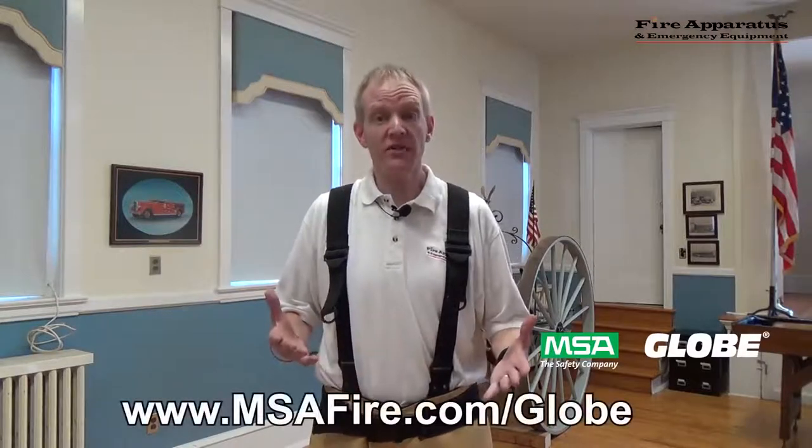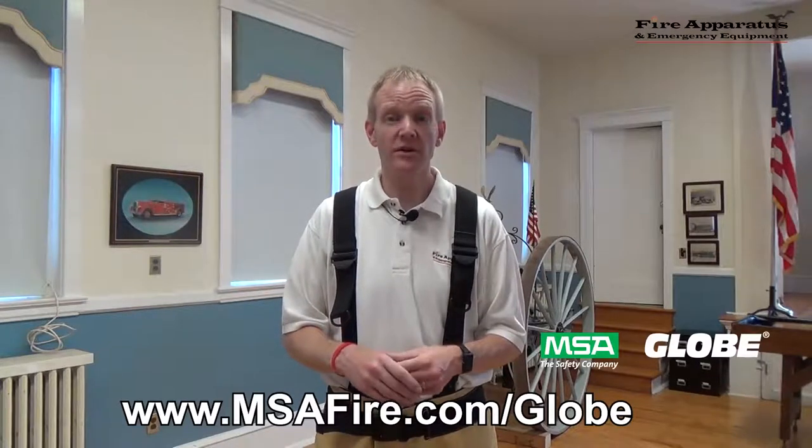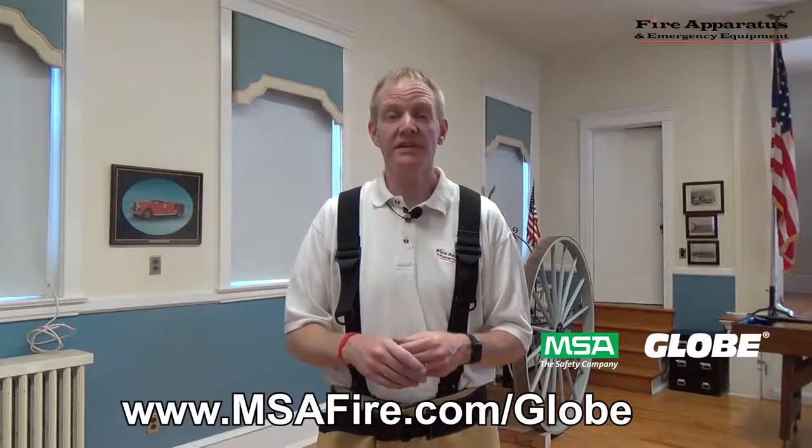So once again, what we've been looking at today has been the Globe Pants system by Globe by MSA. If you'd like more information on this or on any of Globe's turnout gear, go to www.msafire.com. Again, this has been Chris McLoone with Fire Apparatus and Emergency Equipment. Have a good one and be safe.